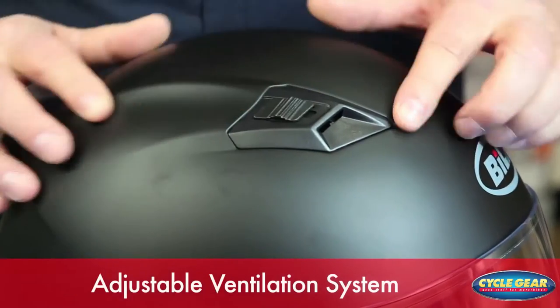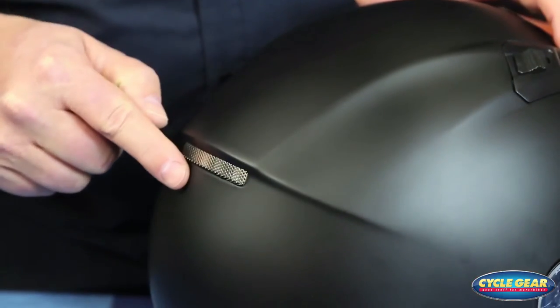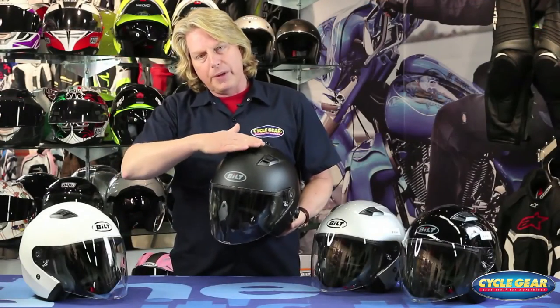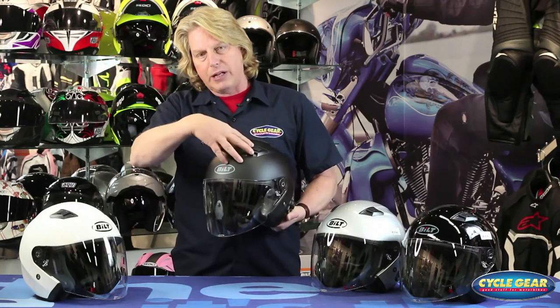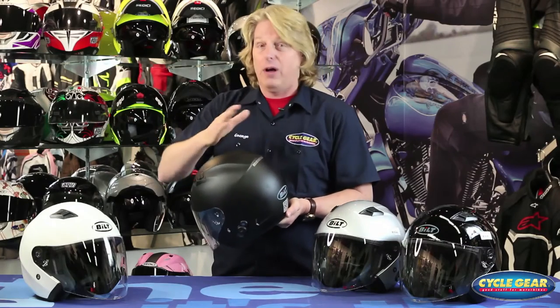You also have an adjustable ventilation system. As many of the scooters and touring bikes today have longer, taller windscreens that may pull the air over the top of the helmet, this will capture a lot of the air since the vents are right on top of the helmet. You have cooler air entering through the front, and this will pull all the warm, moist air right out through the back for awesome summertime and all-season comfort.